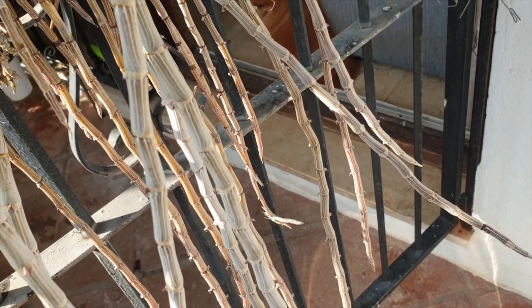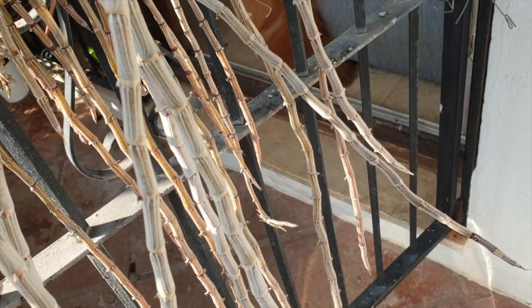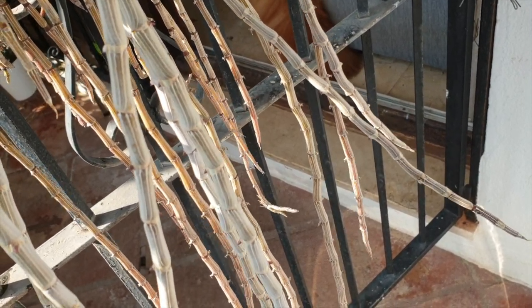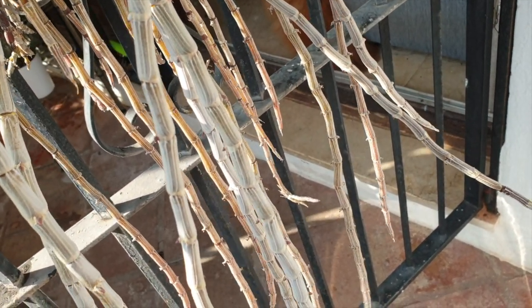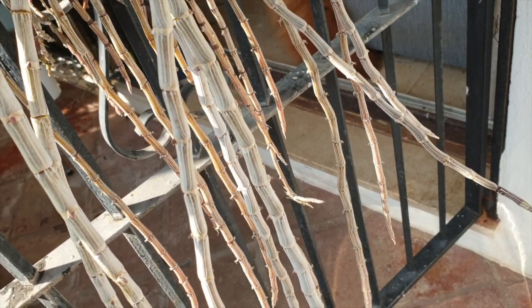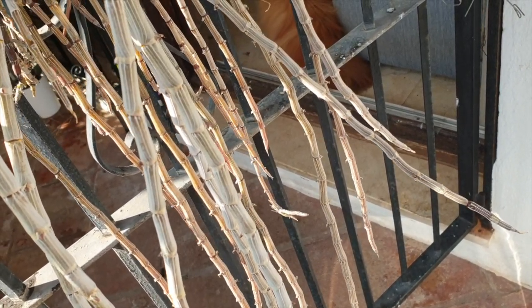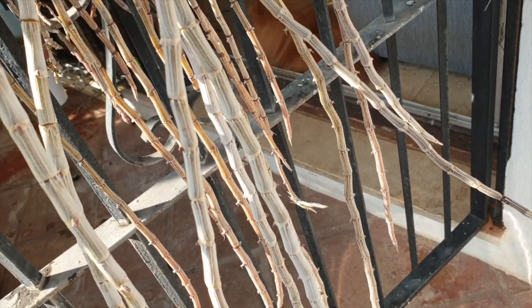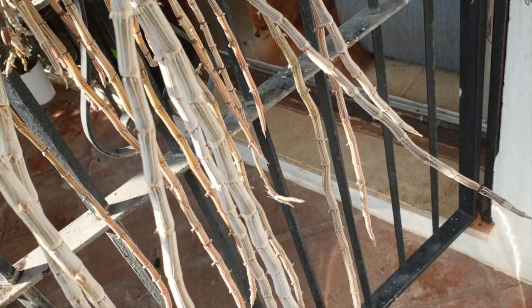Can we make a dendrobium produce keikis because we can do something, interfere in such a way that we will get keikis? The quick answer to that question is yes. But why would you want to do that? Because if you're forcing a keiki out of a dendrobium, then you have to put it into stress. And I don't think we grow our orchids to put them into stress in order to get keikis.